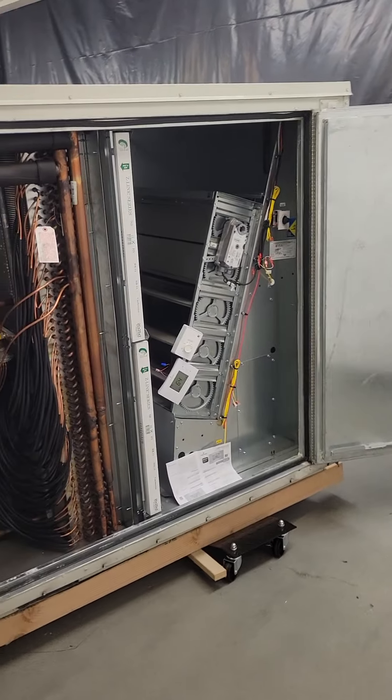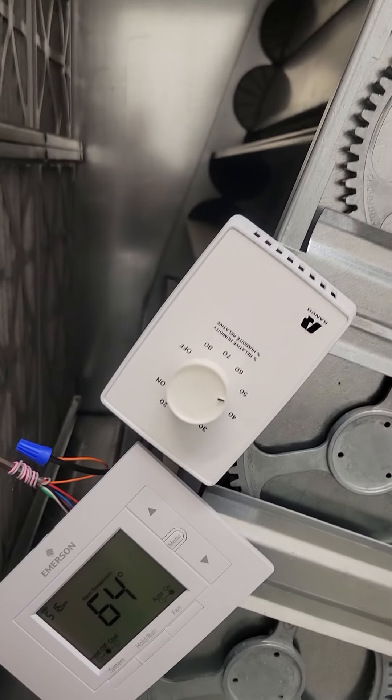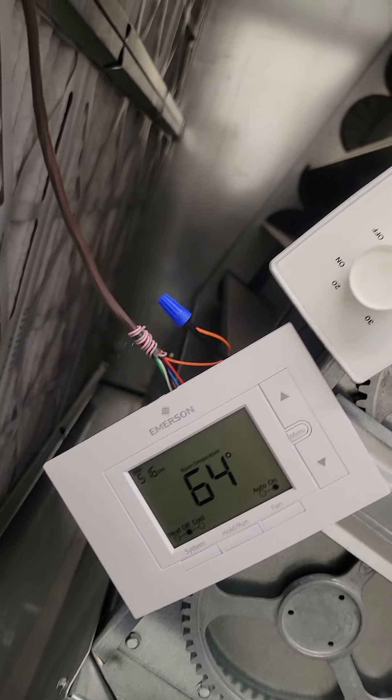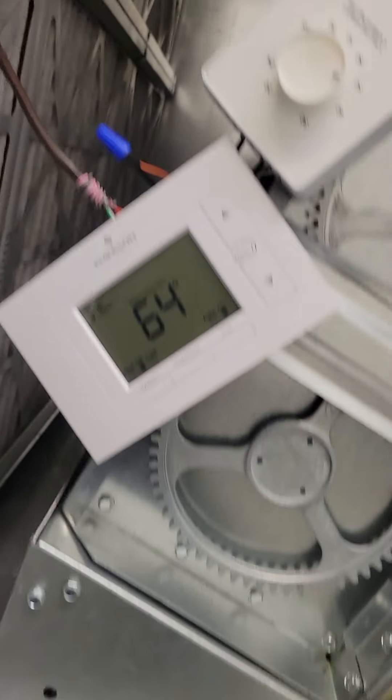We're back to do part two of our temporary thermostat installation. This is our thermostat of choice going forward — this Emerson model here, along with a dehumidostat, as explained in the last video.